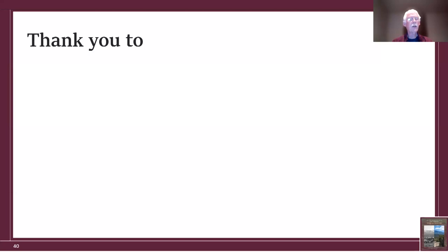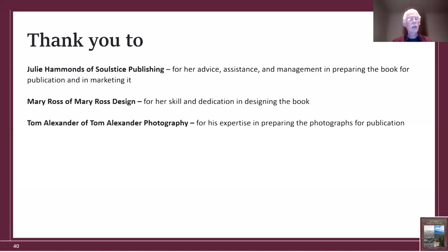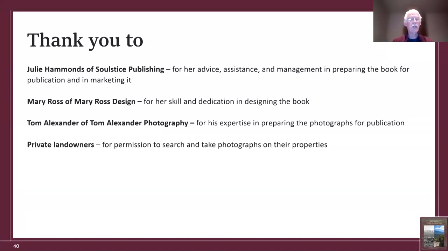At the end of my talk, I'd like to conclude with some thank-yous. Julie Hammonds of Solstice Publishing — I thank her for her advice, assistance, and management in preparing the book for publication and marketing it. Mary Ross of Mary Ross Design designed the entire book and I thank her for her skill and dedication. Tom Alexander of Alexander Tom Alexander Photography, also based in Flagstaff, I thank for his expertise in preparing my photographs for publication. Private landowners — I probably knocked on about 30 doors wearing my field outfit, and of those 30 people, only two turned me down. That surely reflects upon the people of Flagstaff.